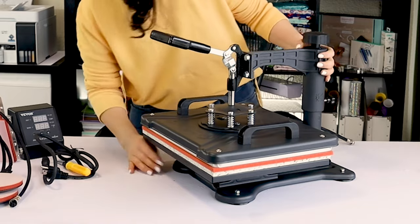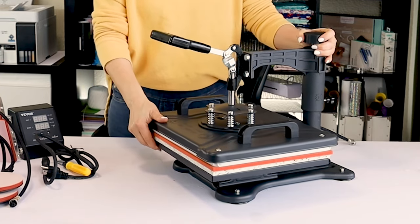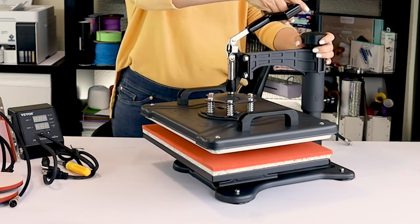Now it has good stability. My desk moves more than the heat press.